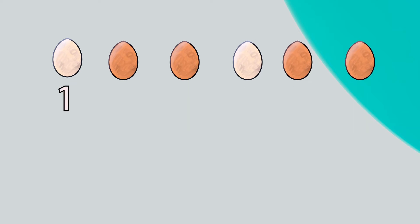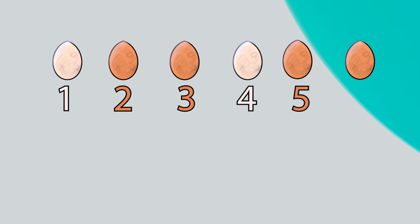En español: uno, dos, tres, cuatro, cinco, seis. Did you notice the colors of the eggs? Some are white and some are brown. Algunos son blancos y otros son marrones.